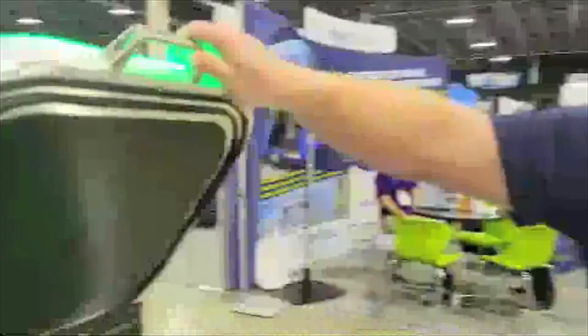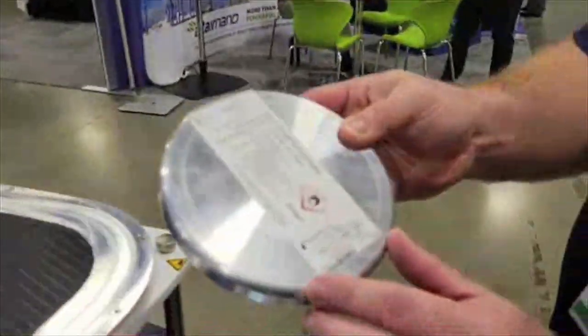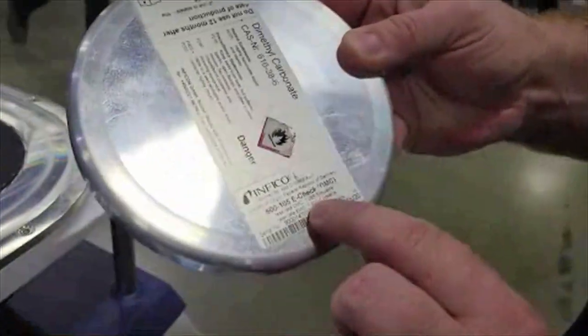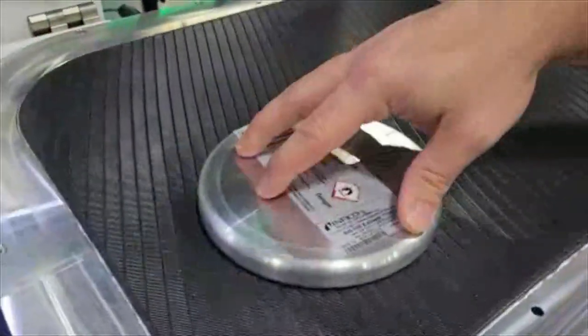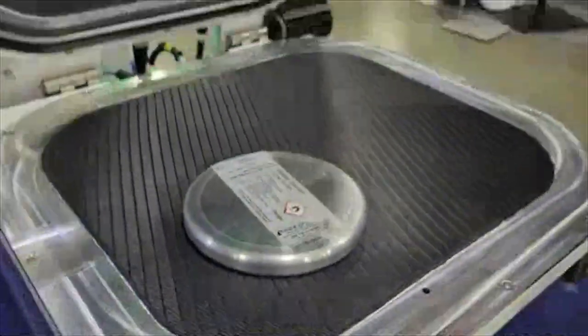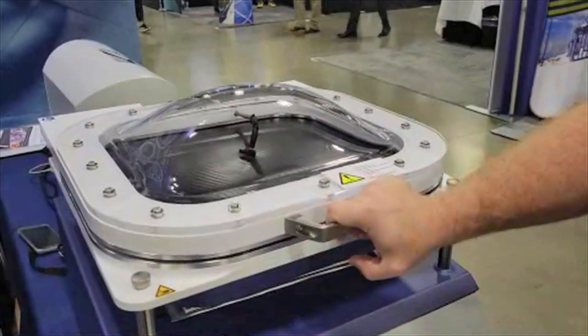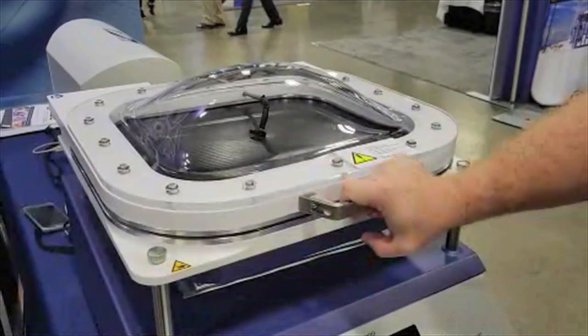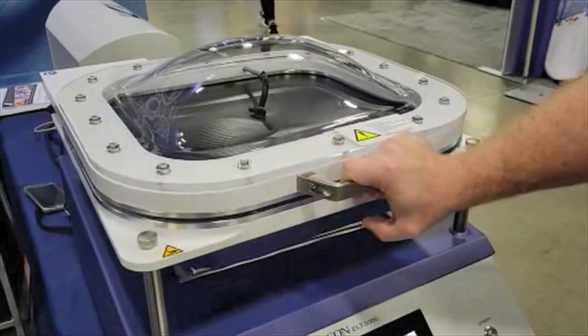When I open the chamber, I have a calibrated leak here — the certificate shows 1 times 10 to the minus 5 millibar liter per second. We call this the e-check. We're going to put this inside the flexible chamber and close the lid, which could be automated with robotics and pneumatics. The demonstration unit here is set up for manual loading and unloading.